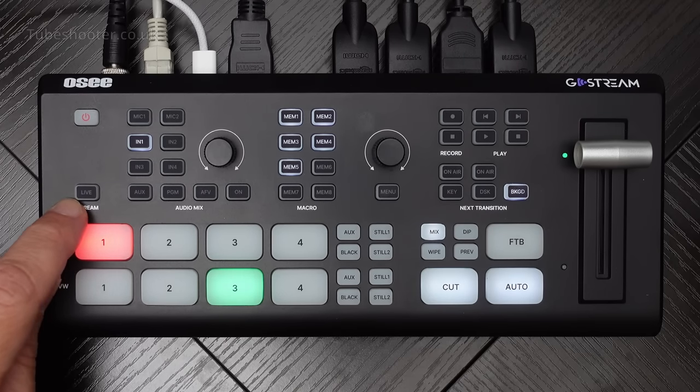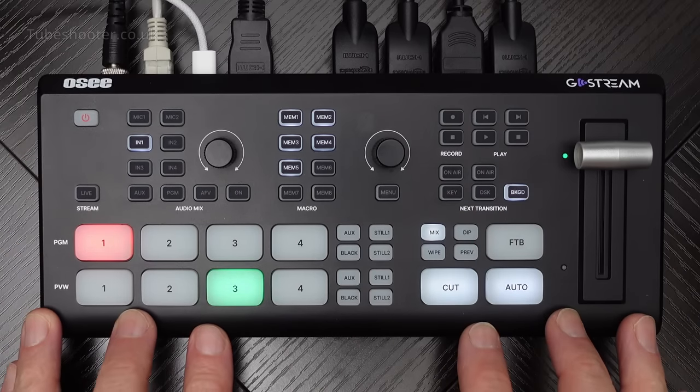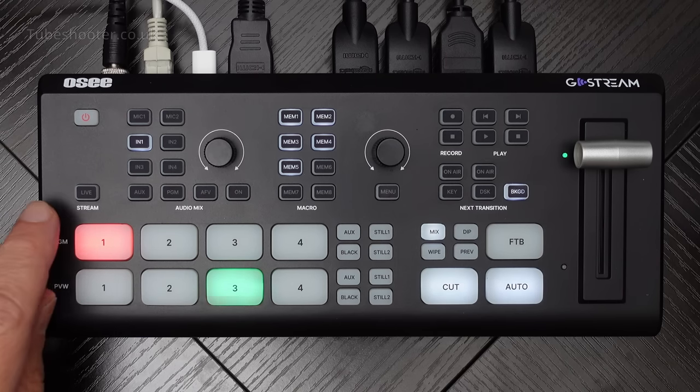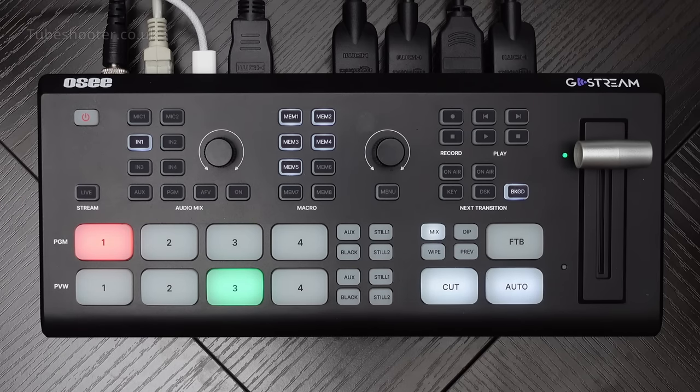This is not just a switcher - it does encode the video as well, and will send it up to not one, not two, but three streaming destinations simultaneously, provided of course that you have sufficient upstream internet bandwidth. If you've got a good internet connection, it will fire it out to YouTube, Twitch, and Facebook, or something like that. You just have to give it the appropriate stream keys and destinations, and you do that with an SD card, which I will show you in a minute.